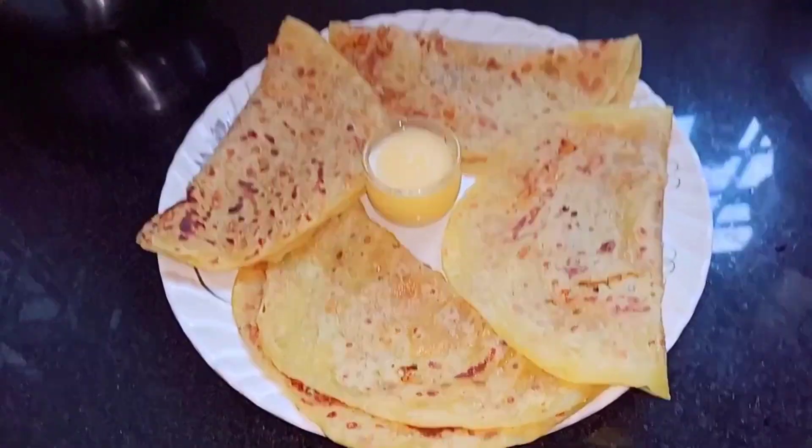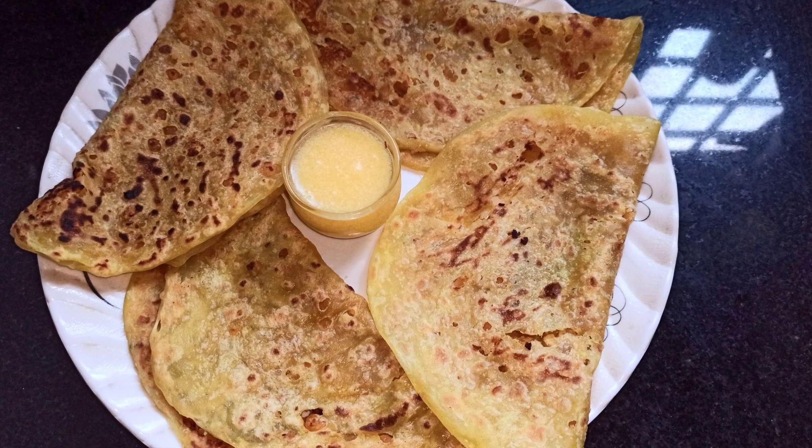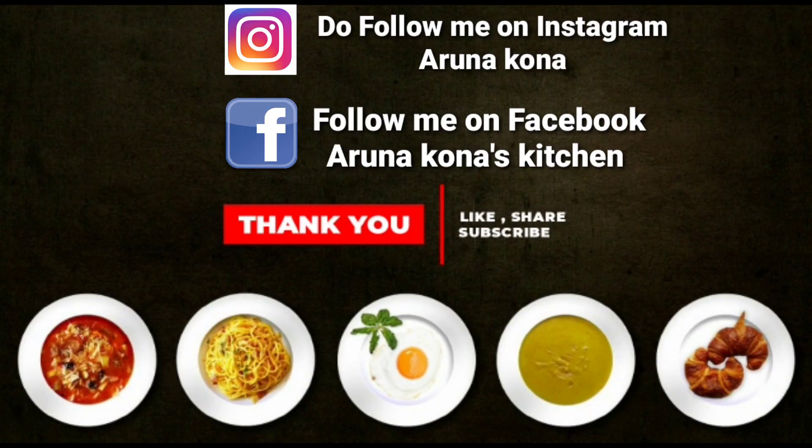There you go — the tasty and delicious Obattu is ready! If you like this video, do like, share and subscribe. Thank you.